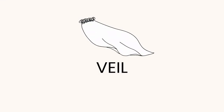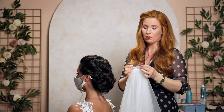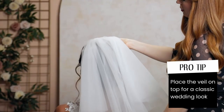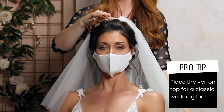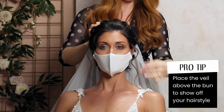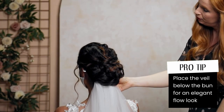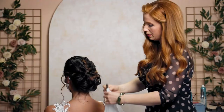Now I'll show you how to put in a veil. This veil has a nice curved metal comb — always look for a metal comb. There are different ways you can put it in: right on top, which is so pretty with the veil spilling over the sides and onto the shoulders; just above the bun for a little less coverage on the head and shoulders; or even tucked all the way at the bottom if she just wants that sheer tail version.